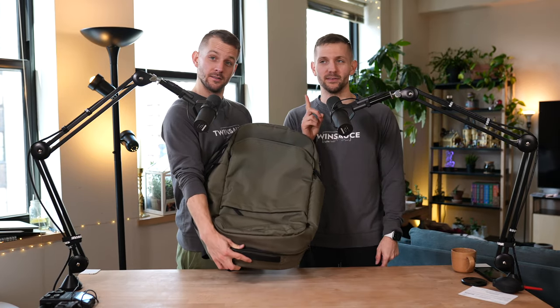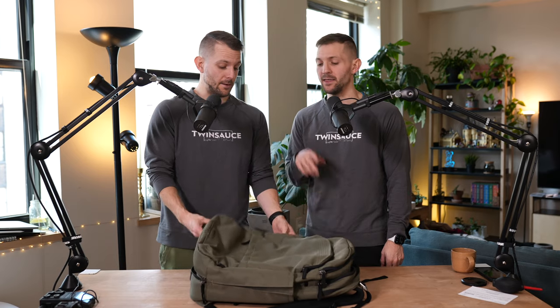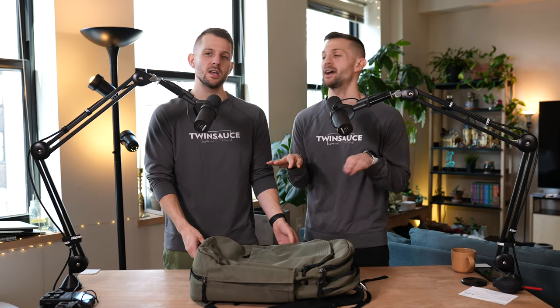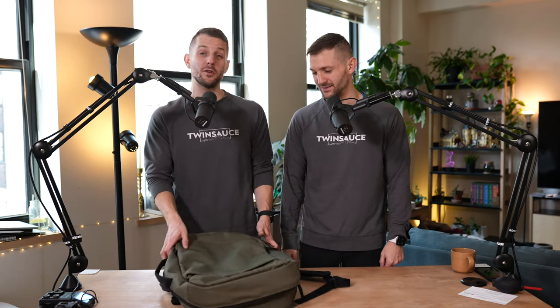We've had this bag for two years and we wanted to make a little review. We realized we've never made a review of this bag on this channel. We made a review of the Pact One, which is the duffel bag version. When this came out, we were first online to grab this Kickstarter bag. We also got it in the middle of the pandemic, so we didn't have anywhere to take it — that might've been why we didn't review it. But we're doing it now because we've used it and we know how to use it.